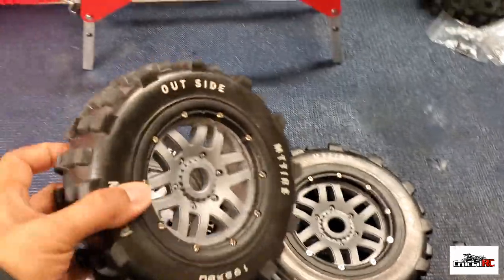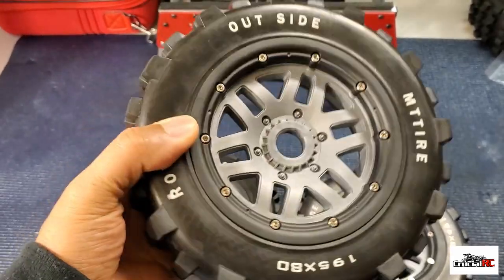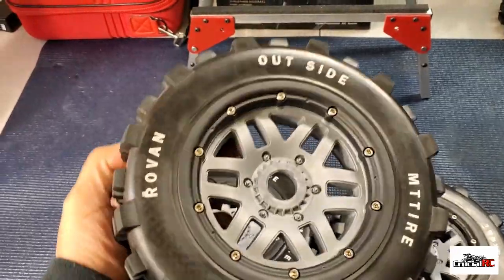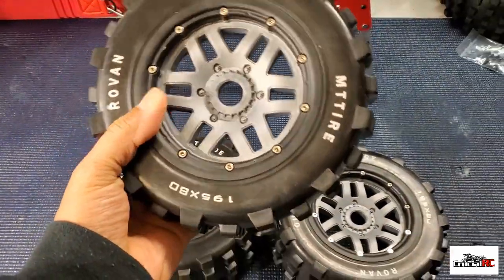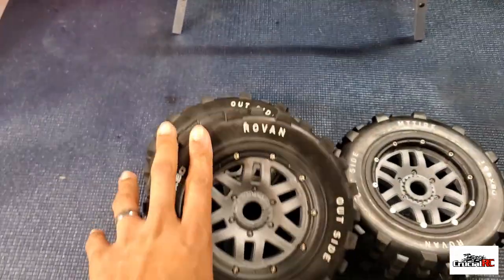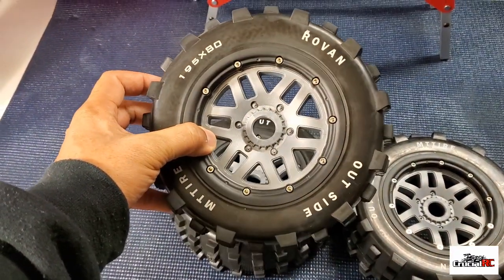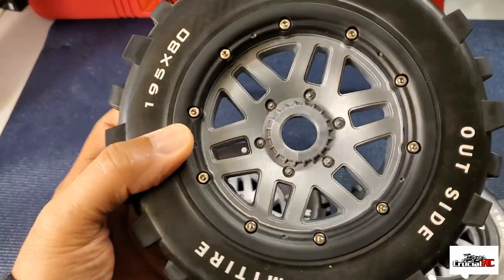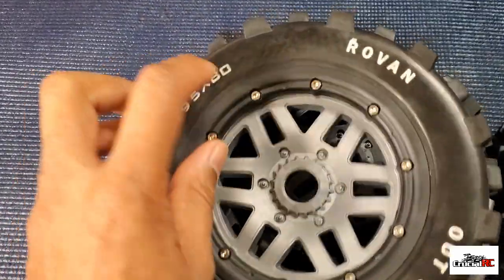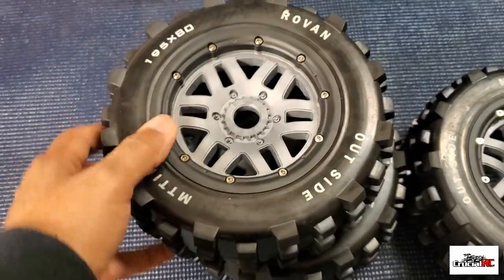I've already started — I got a couple of them mounted up. These are the 2.0 low-seat wheels with some roving knobbies and the Mad Max foam from DDM. These are the 195 80s, which comes out to about seven inches knobby to knobby outside. I think it's a nice-looking wheel and tire combo. I got the stainless steel screws in there also.